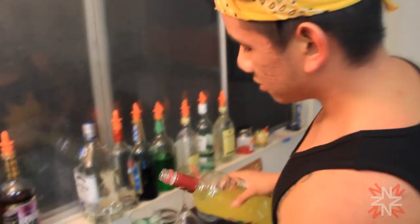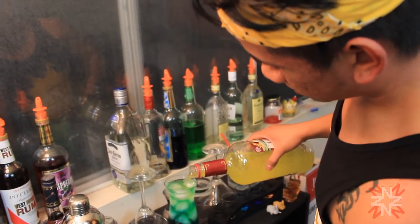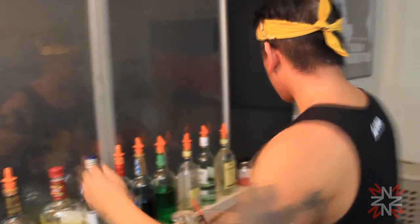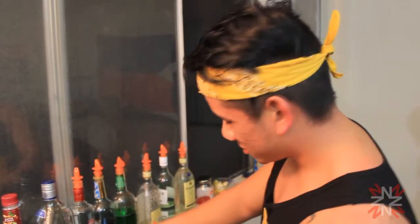So we add a little sweet and sour just so it gets to that drinkable state. Garnish with a cherry and a lime. Add a straw and you've got yourself a Nuclear Lemonade. Now let's taste this.